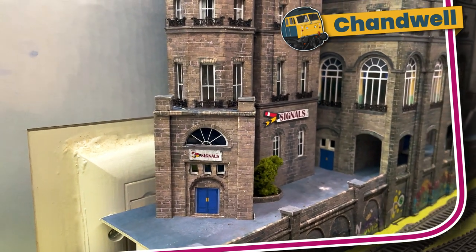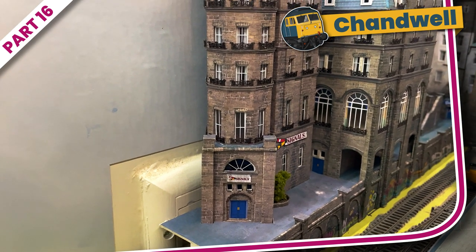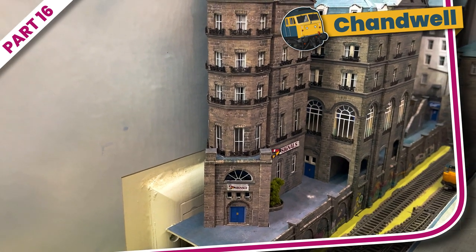I have a very special video planned for next week, but for this final part — part 16 — let's take a look at how I finished off the hotel and embedded it into its landscape.